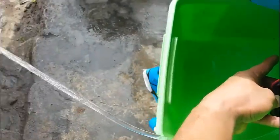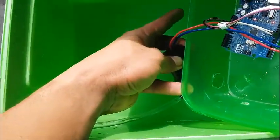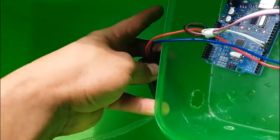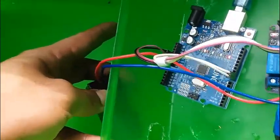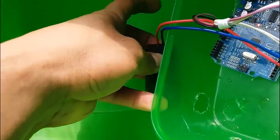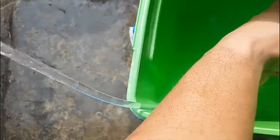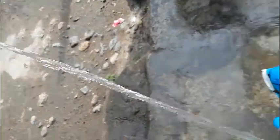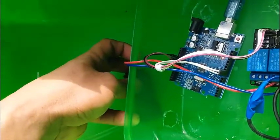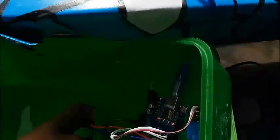Hi guys, back again with me Cyber Dude. This time I will show you one of my projects, titled Automated Irrigation System. It depends on you how to manage the time, so this project is time-based. The devices I've used are Arduino Uno, relay, and a motor pump or water pump.